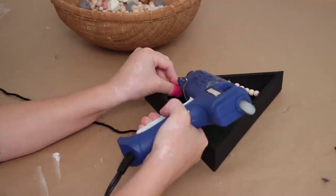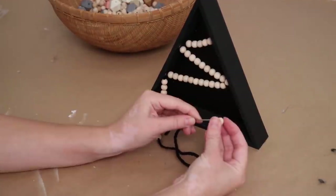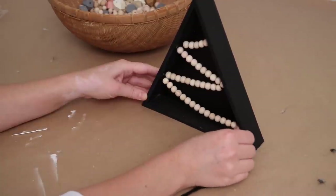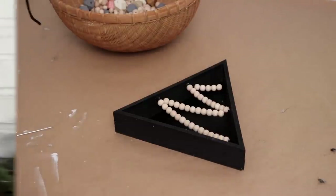Then I repeated the same process, bringing it diagonally to the opposite side. You just have to keep gluing it back and forth until you're happy with it. I did need to add a few more beads as I got toward the bottom, added a handful more, then finished gluing the last section down and cut off the extra yarn. This seriously looks so high-end — something you'd pay a lot of money for at West Elm, but it only cost me a few dollars to make.